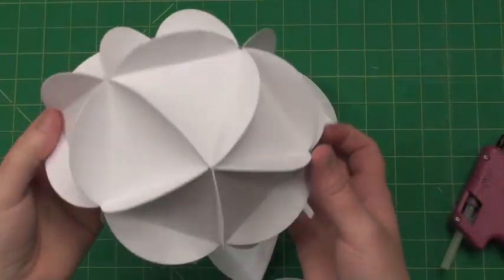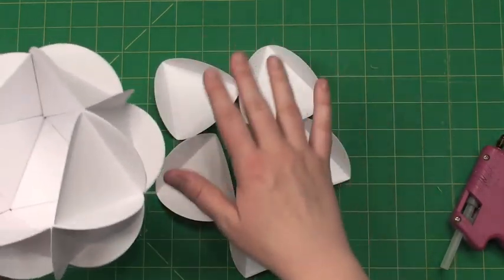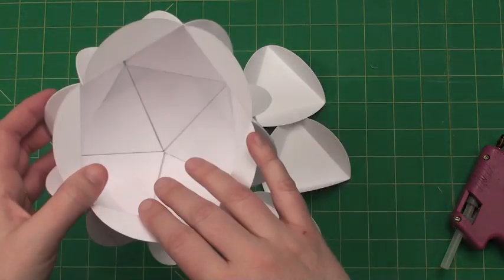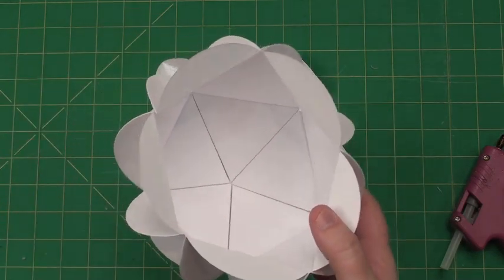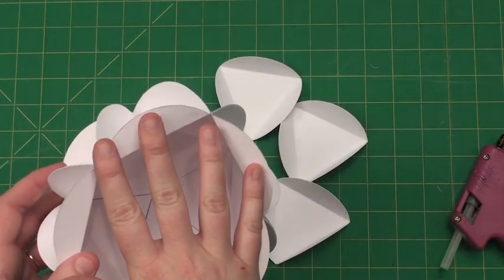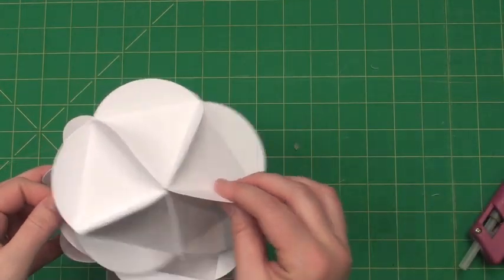I'm at the very end — I have only five left. You can make your decision whether to just make a star of five like I did at the very beginning and glue them all on at the same time, or just go around and glue one at a time. My favorite thing to do is make a star of five and then glue it all on at the same time. So I did my star and now I'm going to glue it on to the very top.